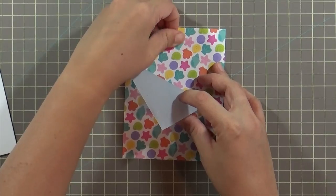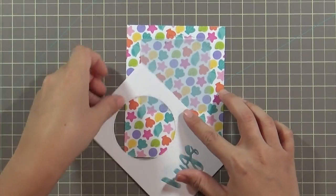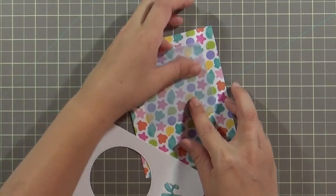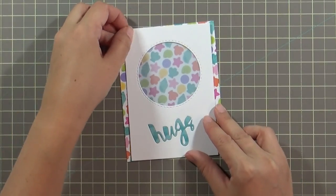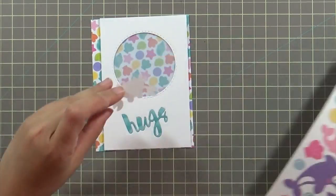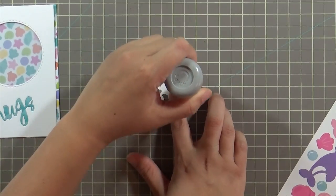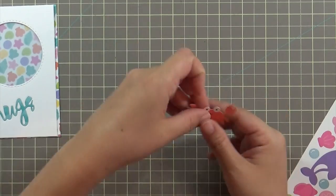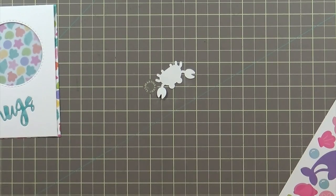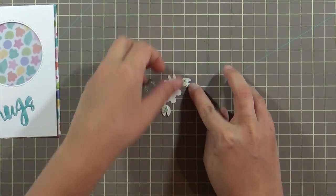I can see a little adhesive showing through the vellum, so I'm rubbing it off with my fingers. What's great about the Tombow adhesive tape runner is that even though it's marked as permanent, if you work quickly enough you can still remove some of the adhesive. Once I do that, you can't see any adhesive when I put the card over it. Next, I'm taking the crab icon sticker. Since I'm using foam adhesive to prop it up, I first use my powder tool to remove the adhesive backing so it doesn't stick everywhere — only to the dimensional adhesive.